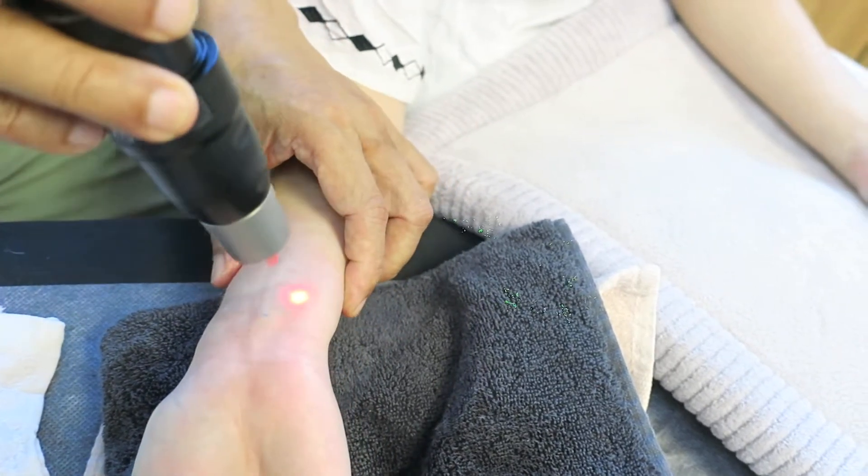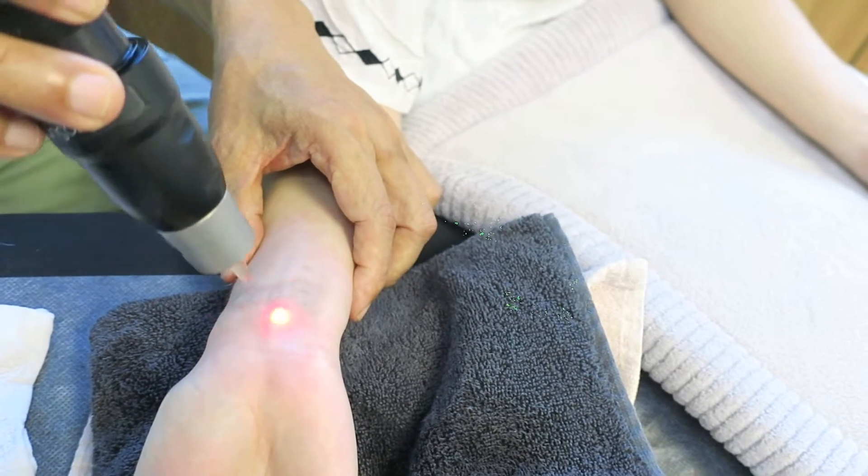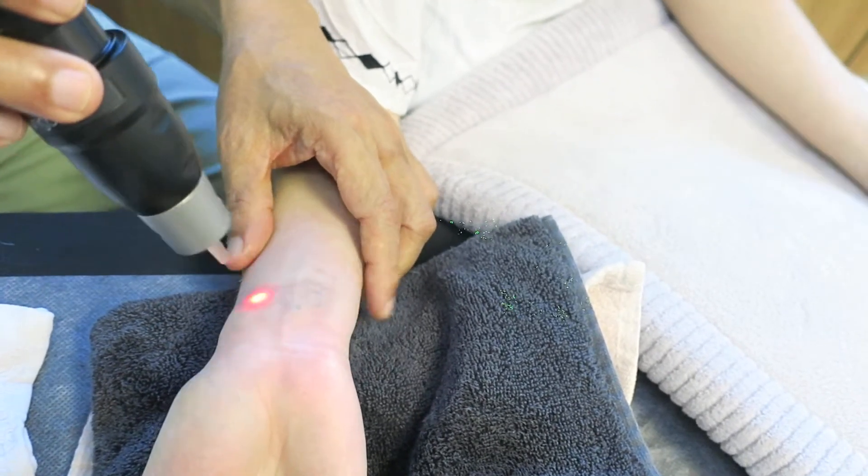No blister? No, there's no blister. There's no effect. Bathing, etc. — activities work just fine.